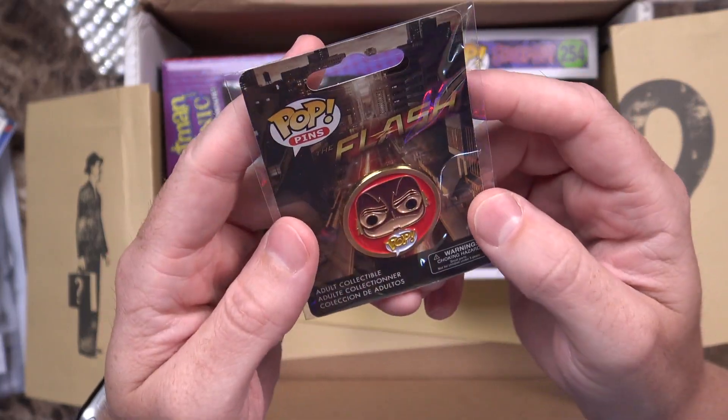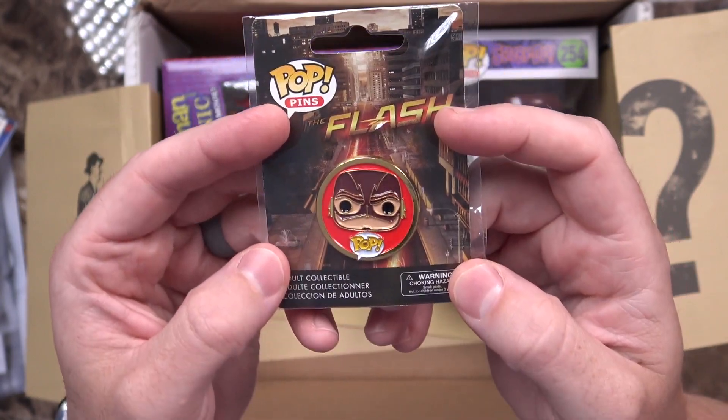Next up, I see a Pop Pens The Flash. It is a pretty cool pen. I don't know if I'll actually ever put it on anything, but there you have it.